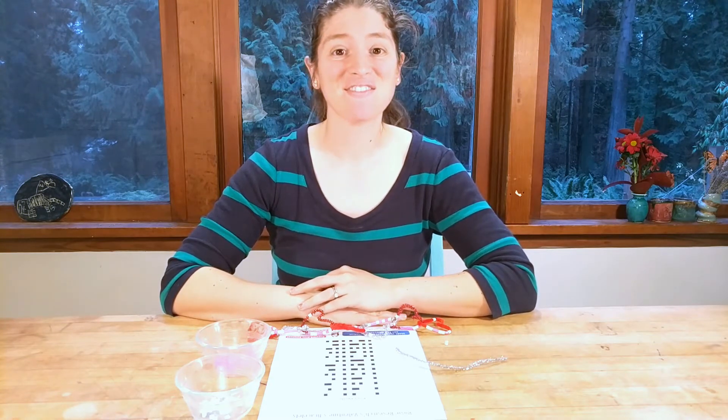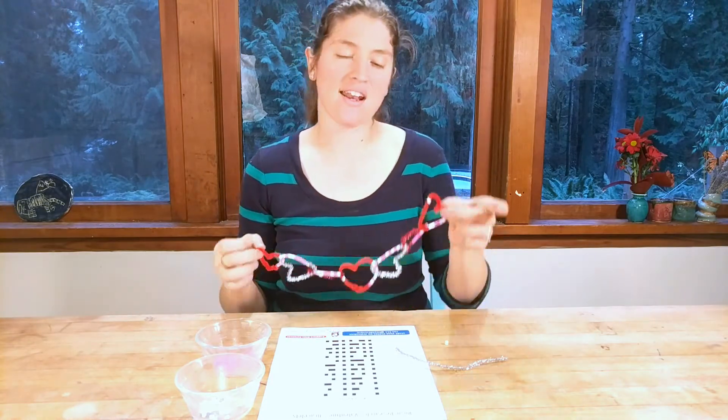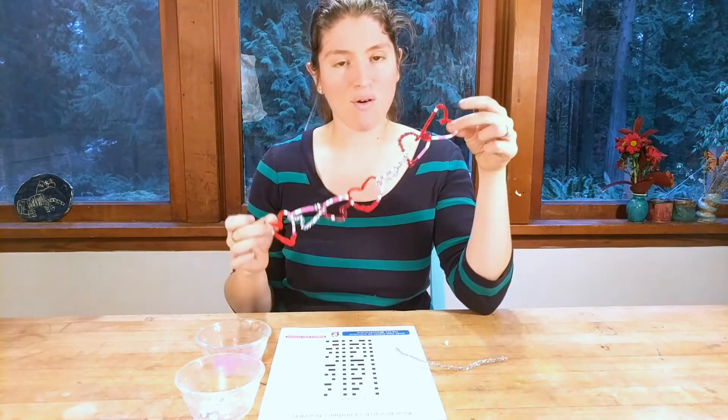Hi, it's Dr. Erica with Rosie Research, and Valentine's Day is coming up, so we are going to make a fun binary 'I love you' heart chain.